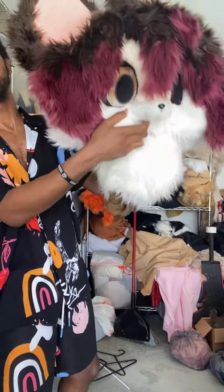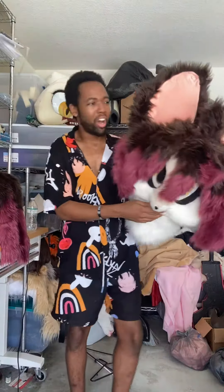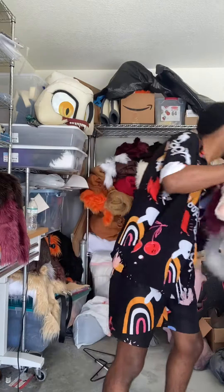I really like the eyes too — the falling eyes. I think I nailed it honestly, really cool. For those wondering how you breathe, you just breathe through the neck part, and that's that. This also comes with paws and a tail. Pretty fun little character overall.